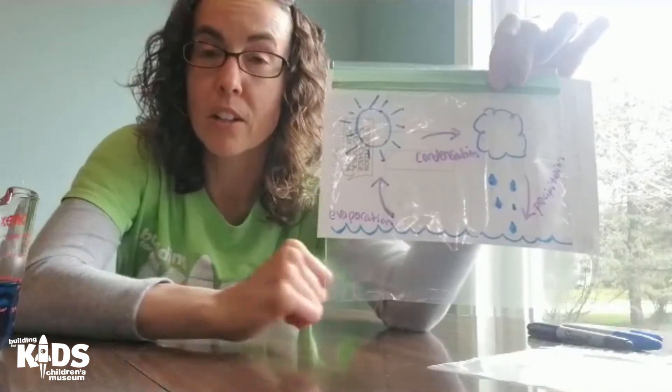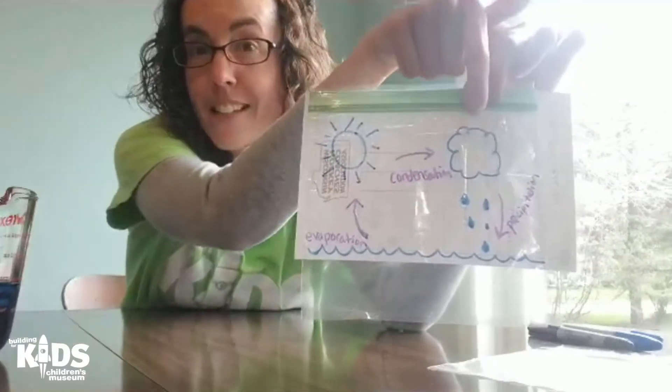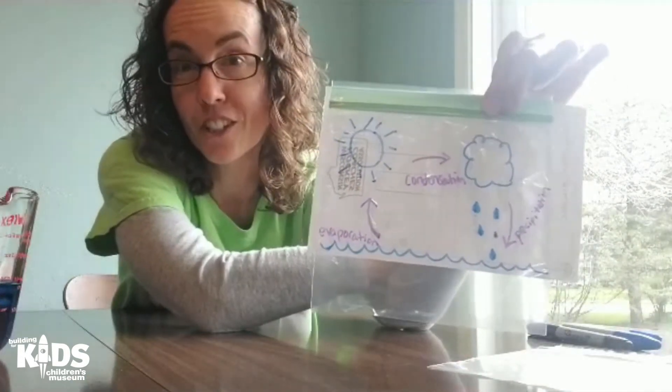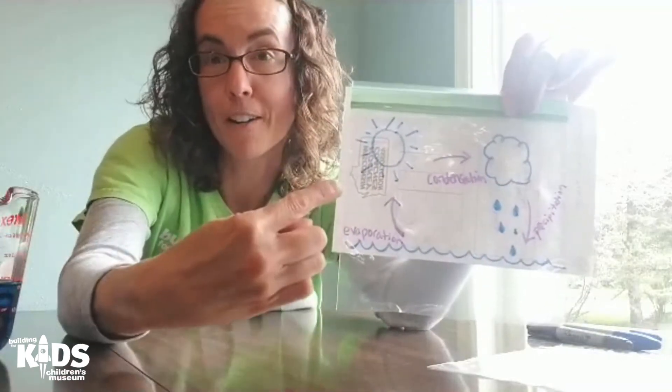What happens in the water cycle is the sun heats up the water, which then evaporates, condenses to form a cloud, and then when the cloud is full of rain it starts to fall to the ground and it starts all over again as it evaporates from bodies of water.